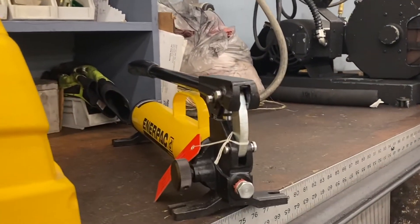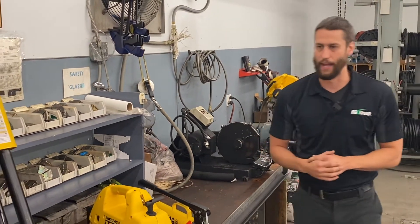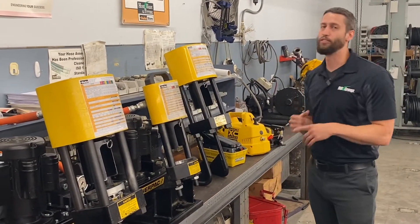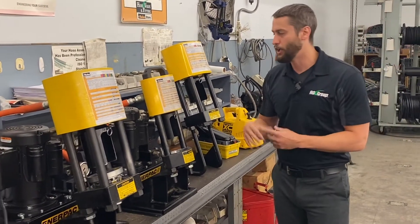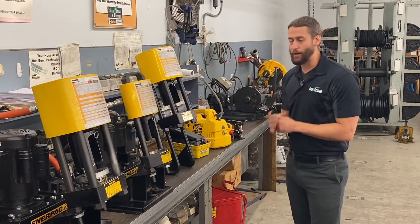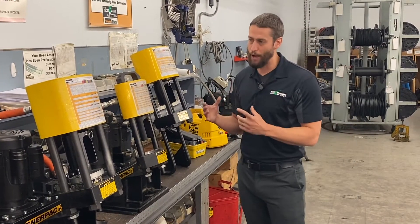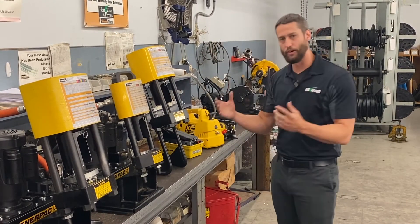If none of these power units work for you, we offer several different options, so let us know and we can get you more information. As far as crimp cycle from start to finish, depending on the power unit, you're looking at anywhere from 8 to 30 seconds. So if you have a lot of hoses and need to pump them out quickly, go with the bench mounting unit for the fastest crimp. The Carry Crimp 1 and 2 are all-around great crimpers with a wide range of hose crimping capabilities, covering a wide range of applications — probably our two most popular crimpers, with the Carry Crimp 2 being the most popular overall.